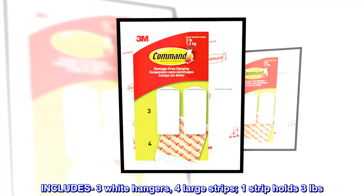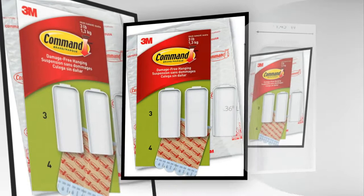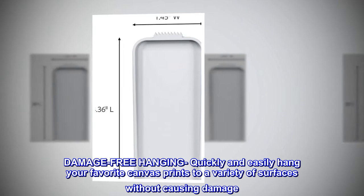Includes three wide hangers, four large strips — one strip holds three pounds. Damage-free hanging: quickly and easily hang your favorite canvas prints to a variety of surfaces without causing damage.